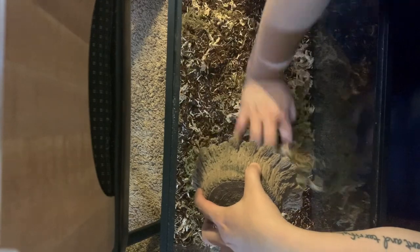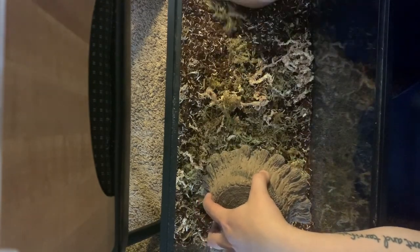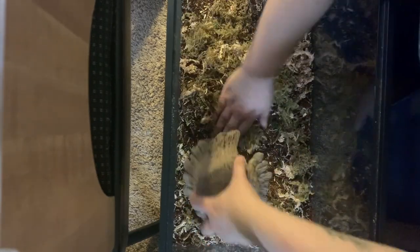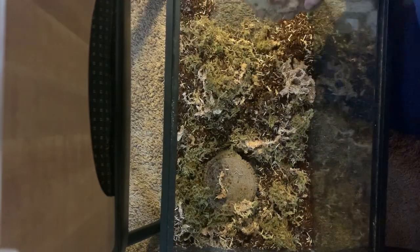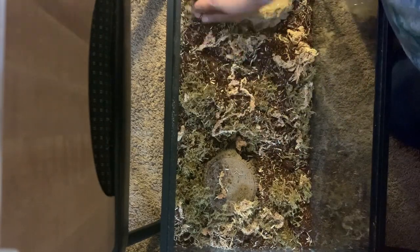I added a tree stump hide that she had from her last enclosure. I'm using this one because it will have some of her smell on it, which should make her feel a lot safer. I lowered the dirt levels so that the hide is a little bit closer to the heat mat, so she can stay warmer if she wants to. I'm also adding a water dish — though it's not my favorite. I'd honestly recommend going with something slightly larger so your snake has the ability to soak their whole body.